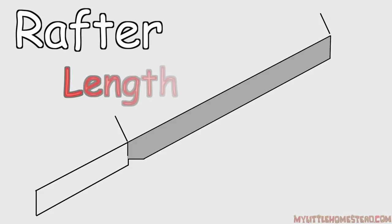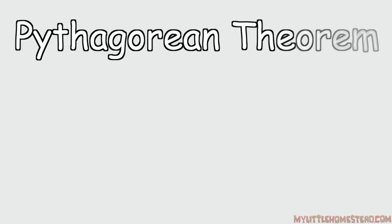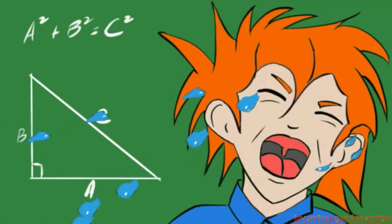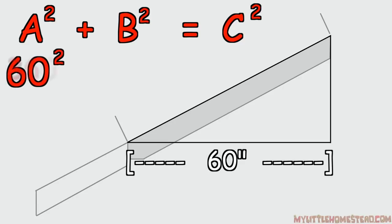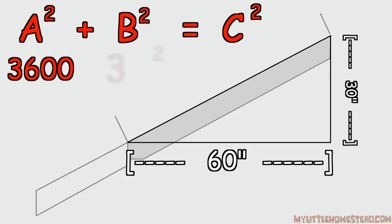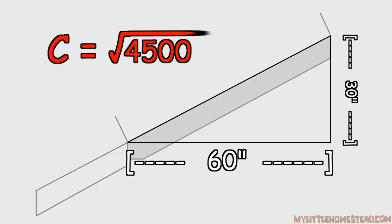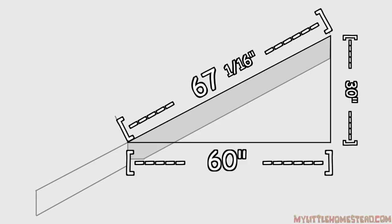How are rafters measured for length? I recommend an online calculator to get a rafter length, but it's always a good idea to know some of the math behind these things. A rafter's length is determined from the Pythagorean Theorem: a² + b² = c². The run is 5 feet or 60 inches — 60 times 60 equals 3,600. The rise is 30 inches — 30 times 30 equals 900. That's the b part of the equation. 3,600 plus 900 is 4,500. The square root of 4,500 is 67.082, and I use the calculator for that one. That is 67 inches, and .082 is really close to 1/16.